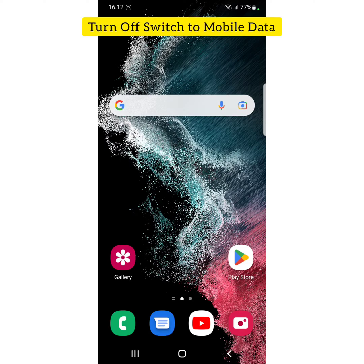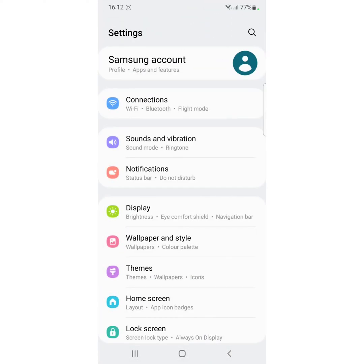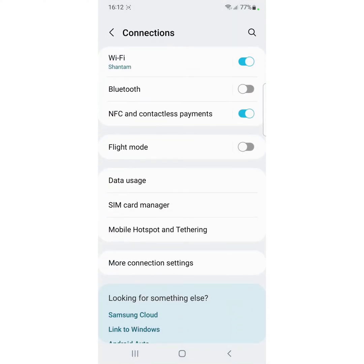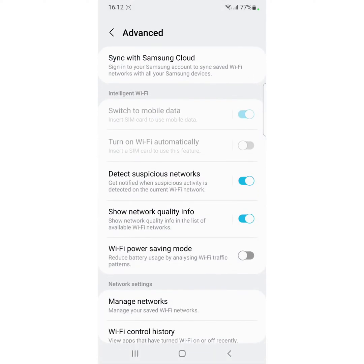Also, turn off switch to mobile data in your settings. Go to Settings, then Connection, tap on Wi-Fi, click on the three vertical dots at the top, tap on Advanced. Here you can see switch to mobile data — make sure to toggle it off on your Samsung device.